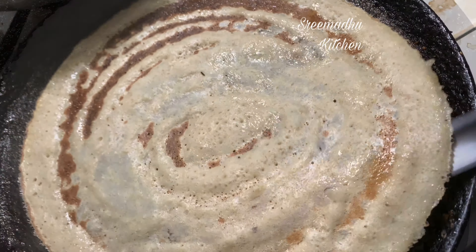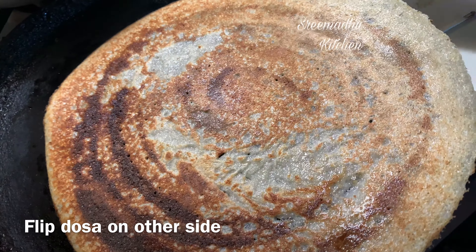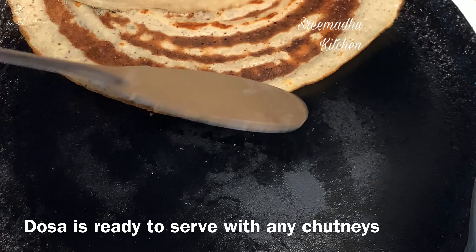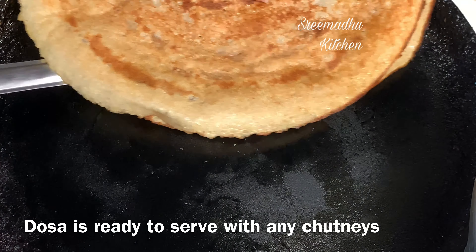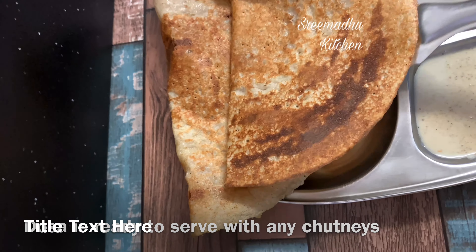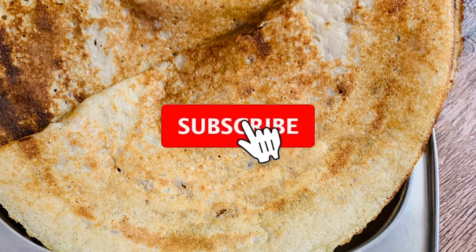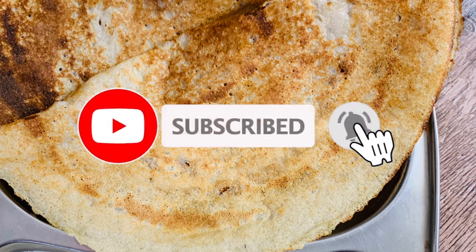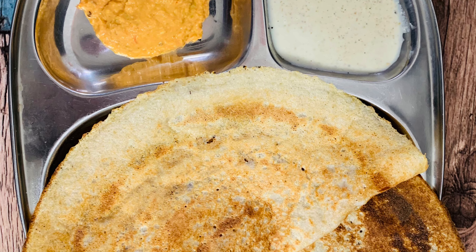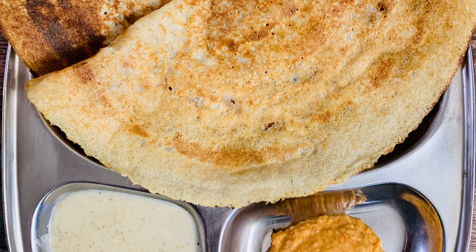Store the quinoa in the freezer for 5 days to 1 week. We need to ferment the quinoa in the freezer. If you like this recipe, please like, share and subscribe. Don't forget to subscribe to Srimadhu Kitchen.